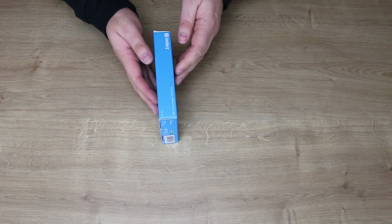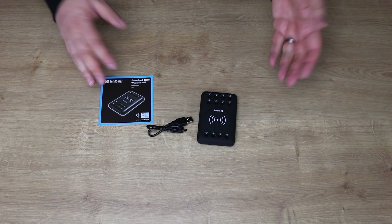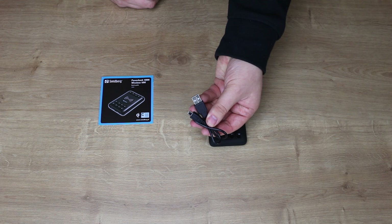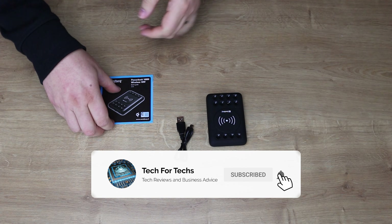Hi everyone from Tech4Techs here. Today we're going to be looking at the Sandberg Powerbank 5000 and 10,000 wireless 5 and 10 watt chargers. Basically they're exactly the same — that one just gives you double the amount of charges.